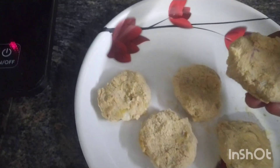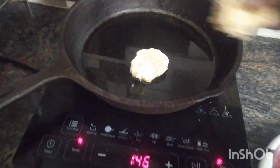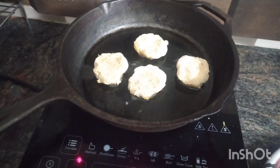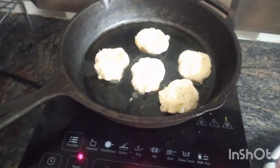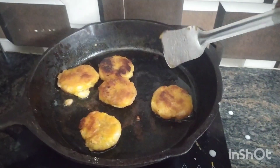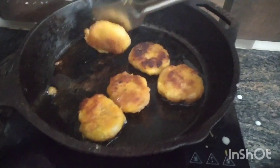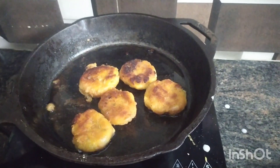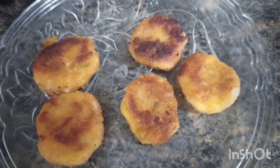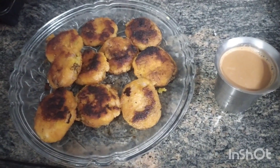Now we have to cook all the ingredients. We have to cook 3 spoons in a bowl. We can cook all the breadcrumbs and shallow fry. We have to cook all the deep-fry until all the golden brownish color. It's a snack for evening snacks. You can cook all the carrots and vegetables. You can eat it in the pan.